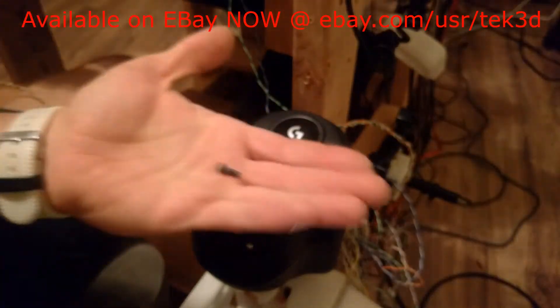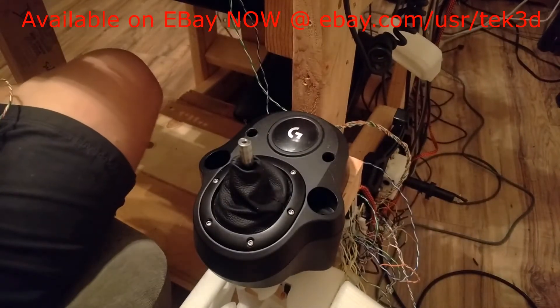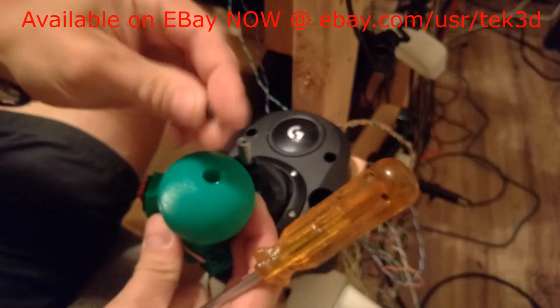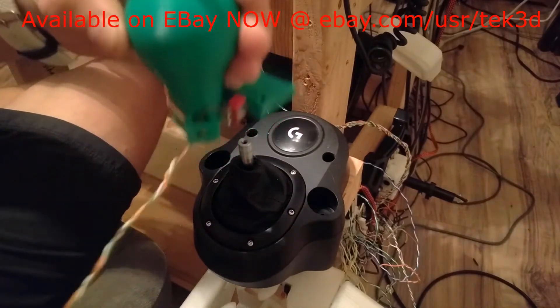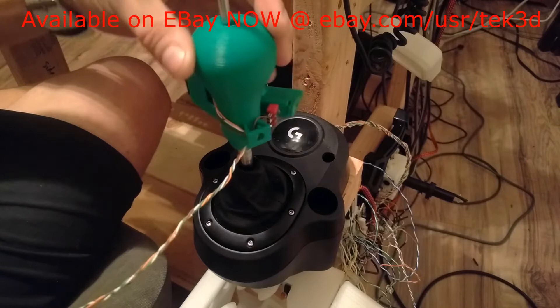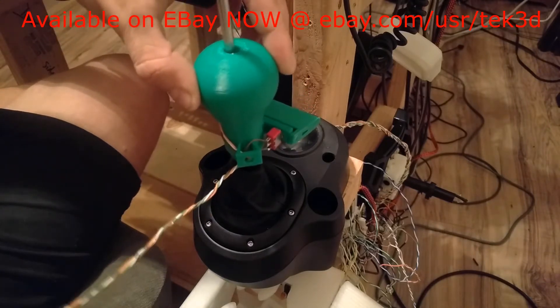You're going to need that screw with the new knob, just like that. Then you're going to want to drop that screw down the middle, like so. This part can be a little tricky sometimes, but it's usually not too hard. Then you're just going to wiggle the knob and start screwing it down.